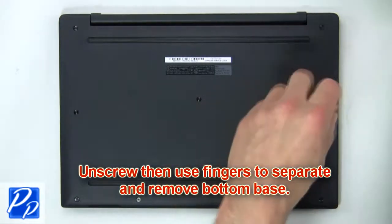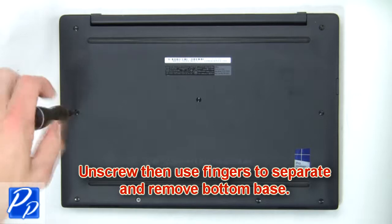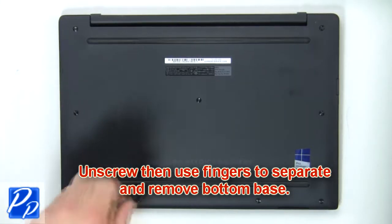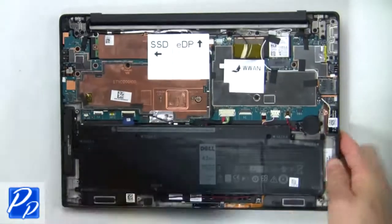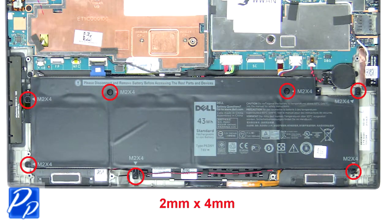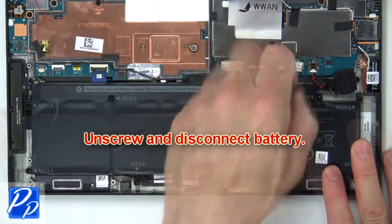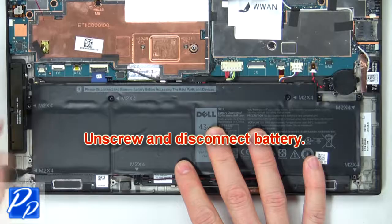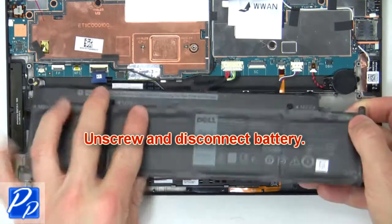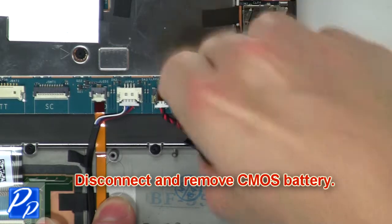First, unscrew then use your fingers to separate and remove the bottom base. Then unscrew and disconnect the battery. Now disconnect and remove the CMOS battery.